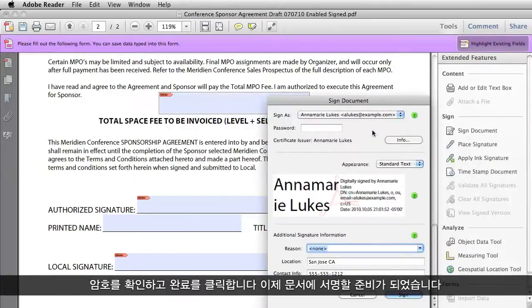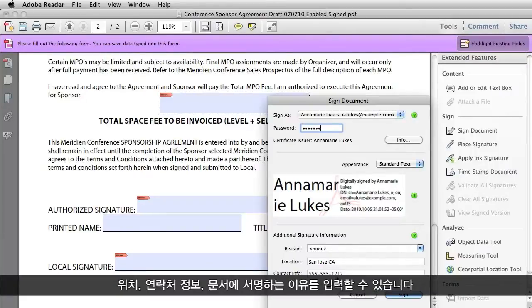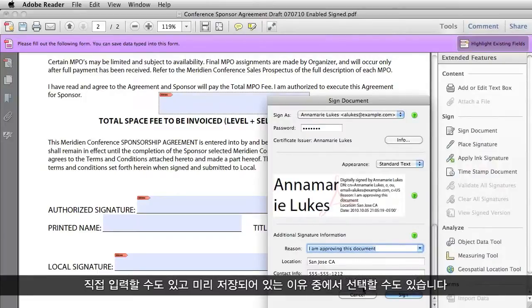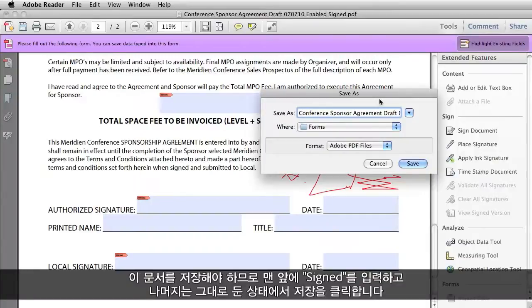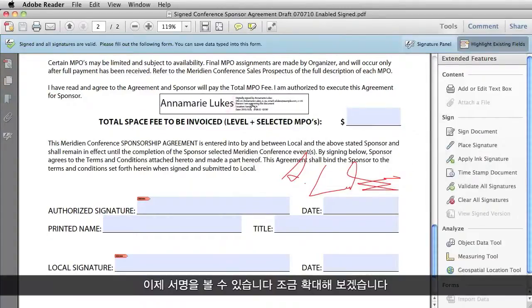Now I'm ready to sign my document. I have to enter my password so that Reader knows it's me. Down here I have some additional signature information I can include if I want — a location and contact info. I can give a reason for signing the document, either typing anything I want or selecting one of the preloaded reasons. I'll just say I'm approving this document, and then I click Sign. Then I have to save this document, so I'm going to give it a new name, 'signed', and click Save.